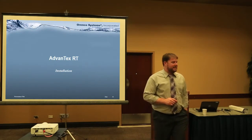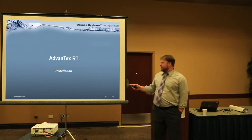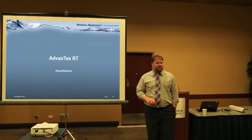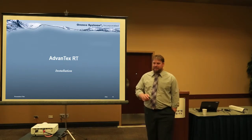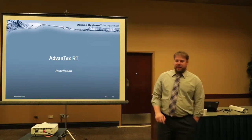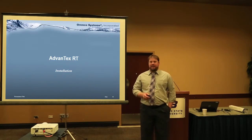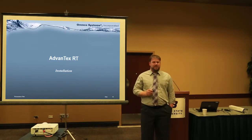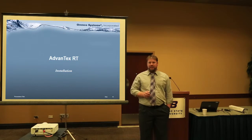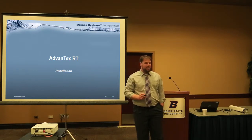Alan and I are going to give you guys the AXRT installation protocol training. I'm going to start off with some very quick manufacturer's guidelines. This is a very fast presentation — probably the shortest Aranco presentation you will ever hear.